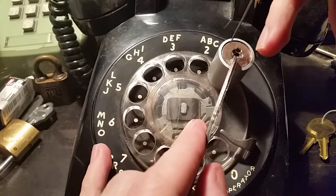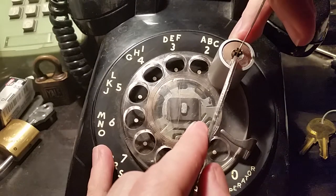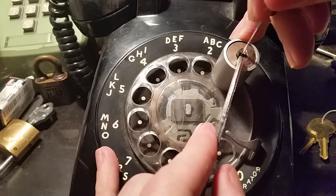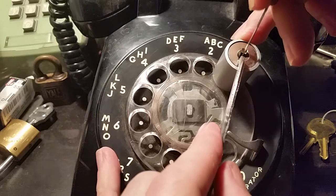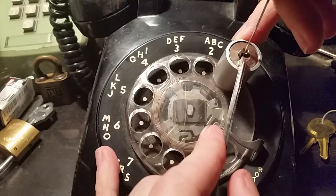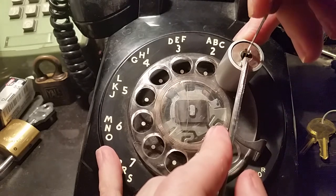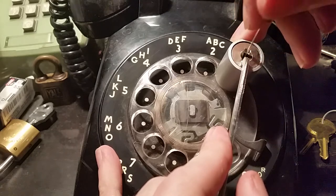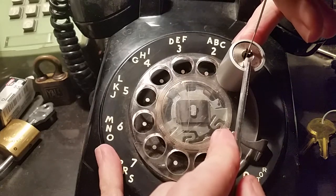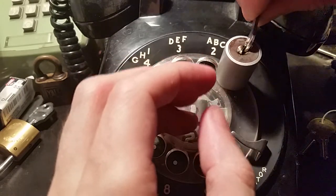There we go, and hopefully that won't move around too much. I'm going to use this thin Peterson short hook — we're gonna reach in there. Okay, four feels like it's resisting and four feels like it's set. Five isn't giving us anything. So back to one. Two is putting a bit of resistance, so I think we're okay there. Three, four, five — still not giving us anything. Okay, and we've got a little bit of a false set going. And one — and we are free.